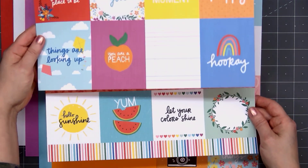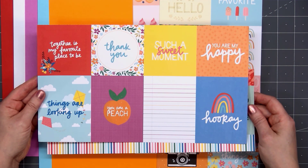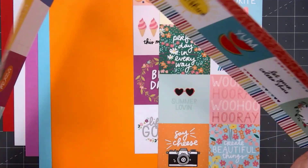There are lots more really great sentiments and this beautiful floral pattern on the backside. I love the combination with the yellow, pink, and orange.